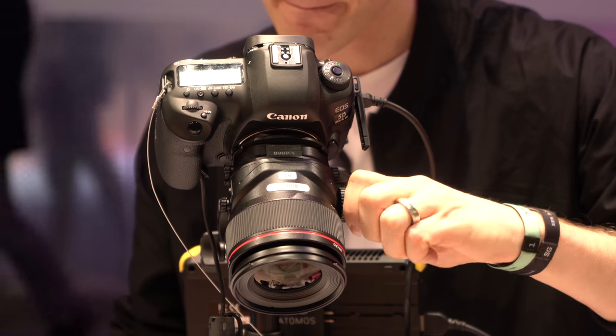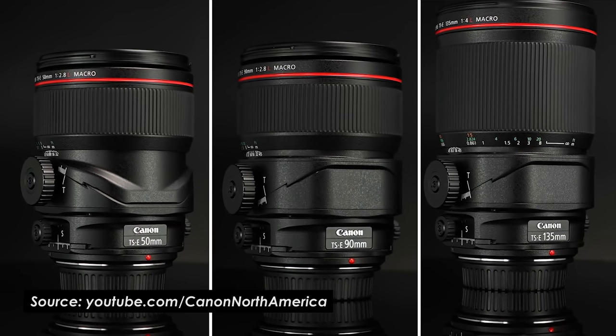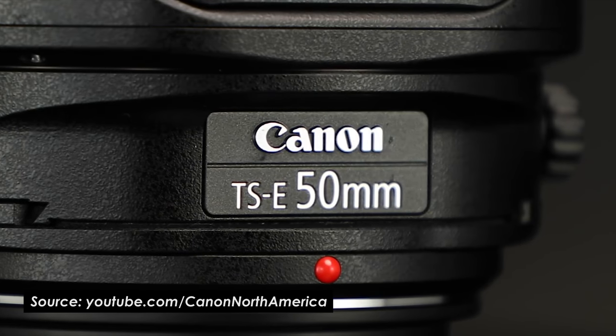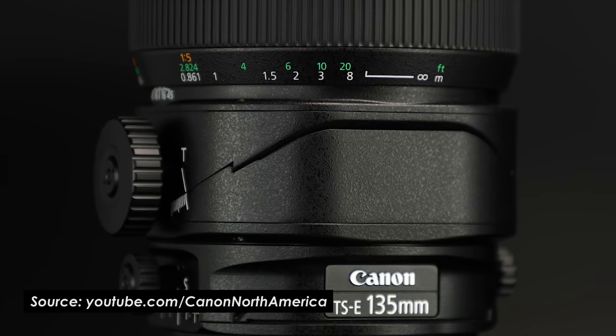Canon's TSE 24 and 17 millimeter have been some popular tilt shift lenses for years now, but just in the last few months they released three brand new lenses: a 50 millimeter tilt shift 2.8, a 90 millimeter at 2.8, and a 135 f4.